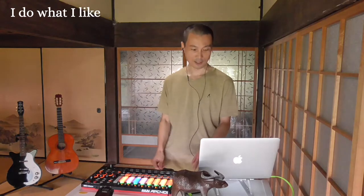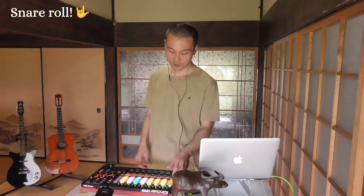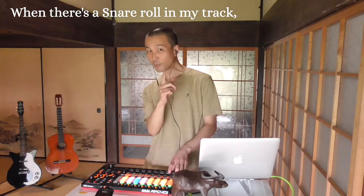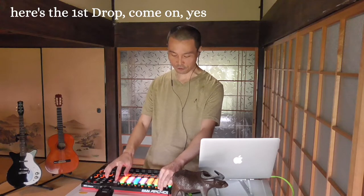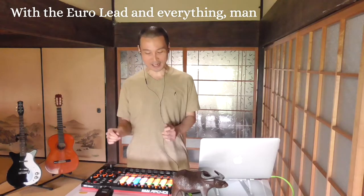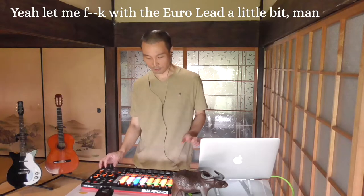That's me — I do what I like! It's time for the snare roll! Watch out for the snare roll! When there's a snare roll in my track, what follows is one thing only, and that is the D to the R to the OP. Here's the first drop — come on! With the Euro lead and everything, man. Let me mess with the Euro lead a little bit!